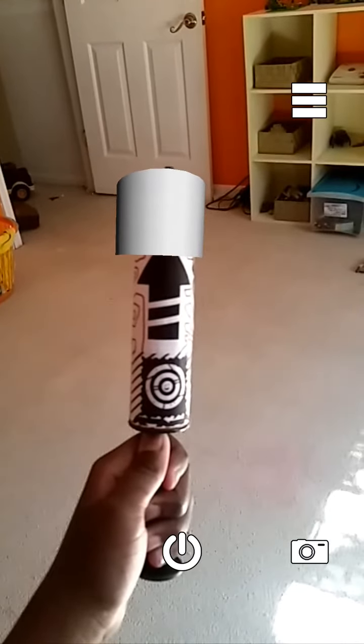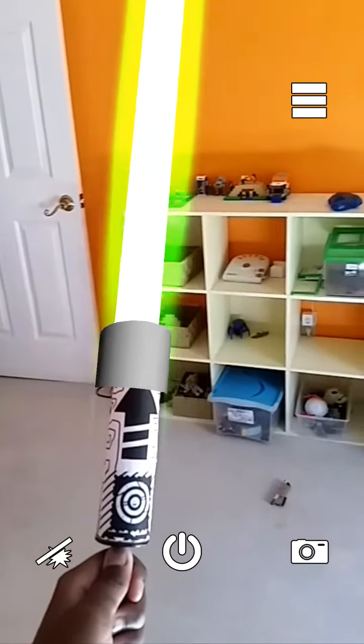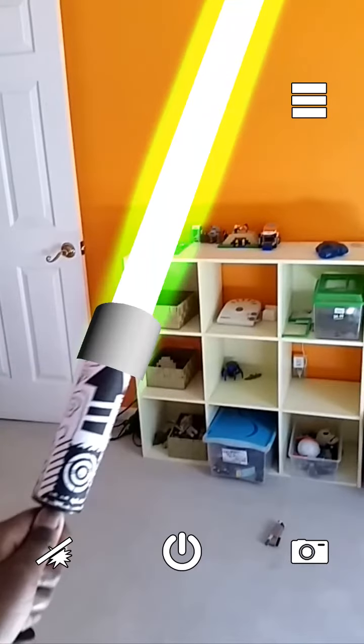Let me show you how this works now, so I'm just going to fold this out like this, and then I'll show you. Ready? Pretty cool. This is one of my most favorite lightsaber apps, and I just love it a lot. It's so good.